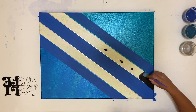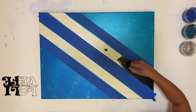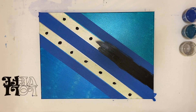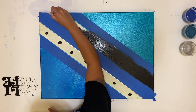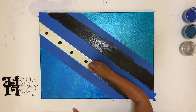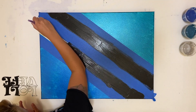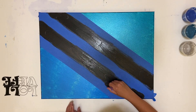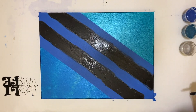Now I've taped the opposite edges and I'm going to paint these two stripes black. This is a metallic black, also by Artists Law. This came out pretty well — I didn't even mix this paint with anything, so I only had to do one coat with the black.